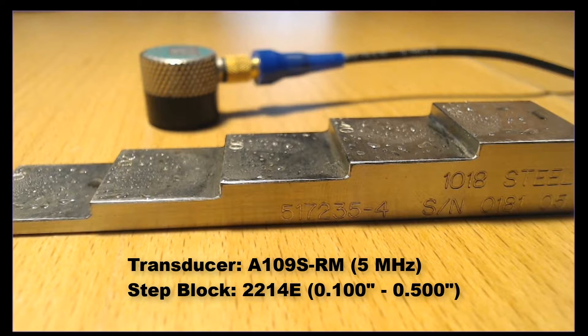The metric equivalents are 2.5 mm and 12.5 mm respectively. Certainly any step block can be used, however please keep in mind it should represent the minimum and maximum of your measurement range.